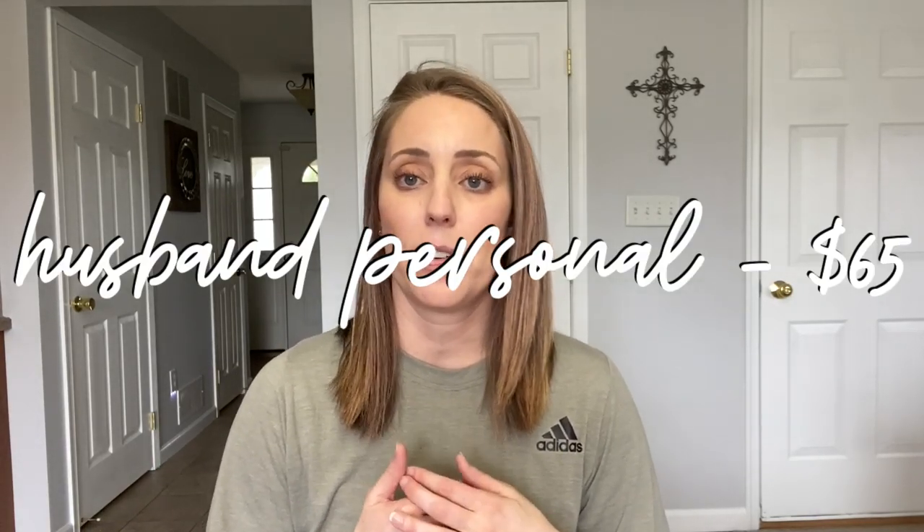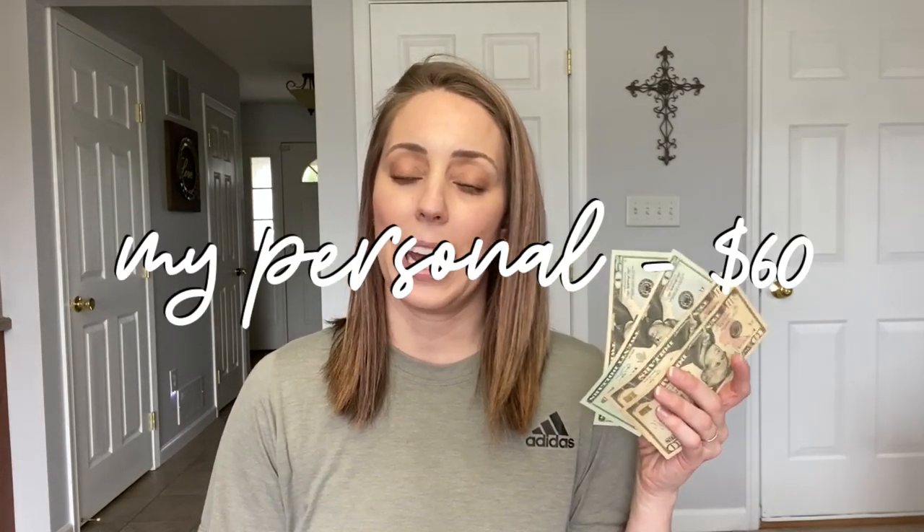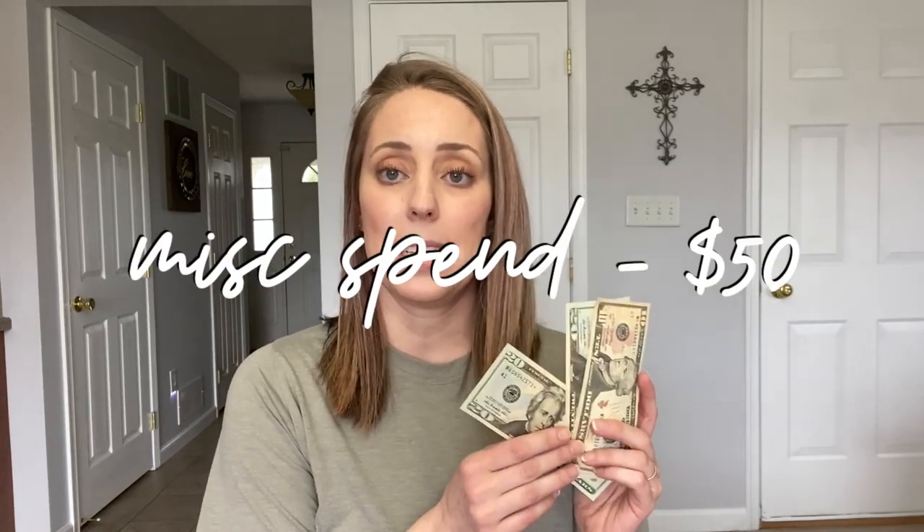The last few expenses are my personal money, my husband's personal money, and our spend/miscellaneous envelope. We only get personal money once a month, not every paycheck. My husband already took his $65, and I get $60 for my personal money. And then we have $50 going into our miscellaneous envelope — that covers anything that comes up over the next two weeks that doesn't fit into one of the other categories, so we don't have to touch the money in the bank set aside for bills.